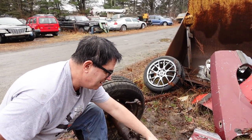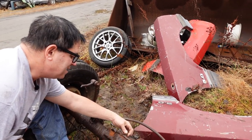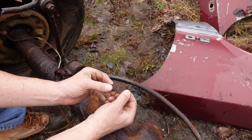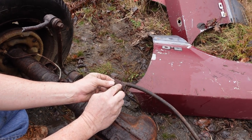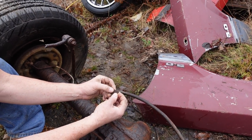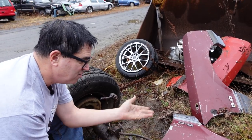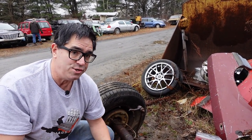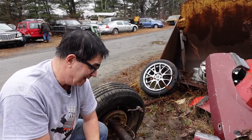This one, being an 8.8, has a tag right here which we could decipher to determine what gear ratio we have. But this thing is so crunchy because it's Massachusetts — Rustachusetts — that we can't really learn much more. Of course, we could take the cover off and count the teeth or see the ratio stamped into the edge of the ring gear.